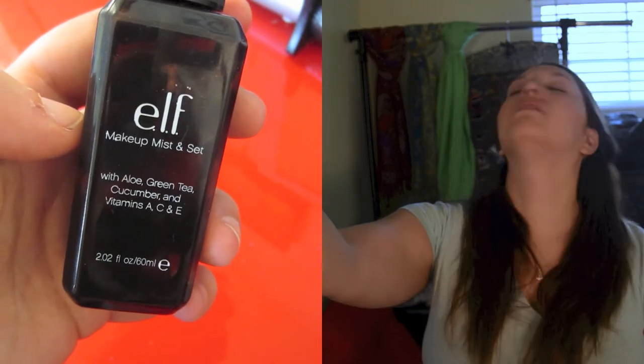Then taking my Elf Mist and Set Spray, I just set it on, tap my face a little bit, and make sure that my foundation is nice and set.